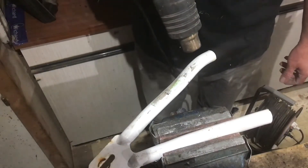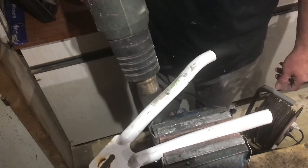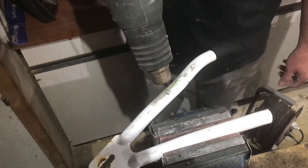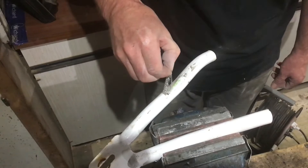If ever you want to remove stickers off metal, instead of scratching it with sandpaper or breaking your nails, just warm it up with a heat gun or a hair dryer, and then it'll peel off all in one piece. Dead easy.